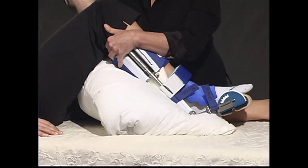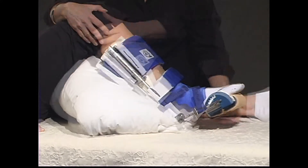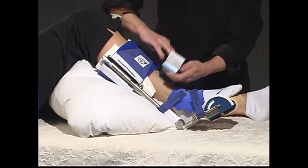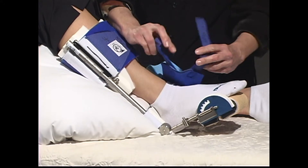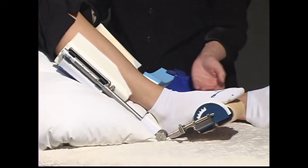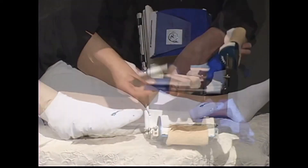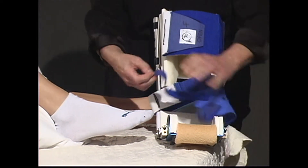Place a pillow under the patient's calf to float the heel. To remove the ankle DynaSplint, follow the numbers marked on each cuff by the sales consultant: first, the 2-inch shin strap, then the top thin blue butterfly strap, then the lower thin blue butterfly strap, finally the large shin cuff. Gently remove the patient's foot and ankle from the DynaSplint. Please reclose all straps and cuffs when the DynaSplint is not in use.